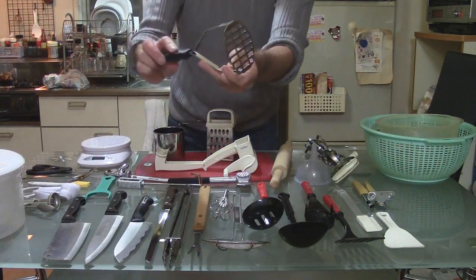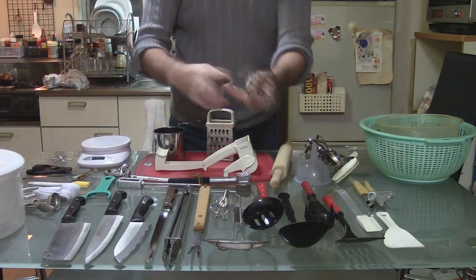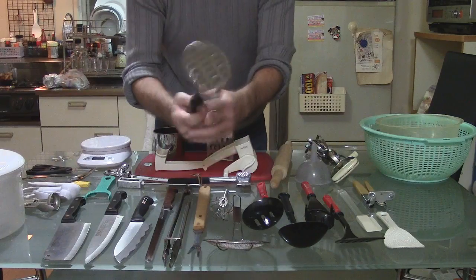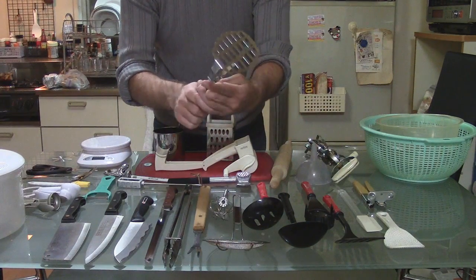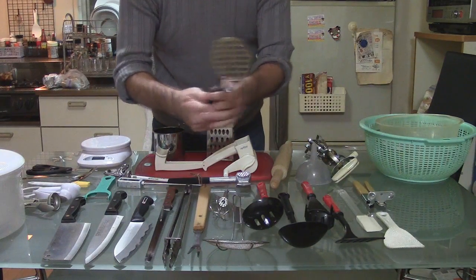This is a masher. Usually used for mashing potatoes, but you can mash anything with this, I suppose. I remember when I was a child my mother made mashed carrots. I didn't like it very much, but she loved it.